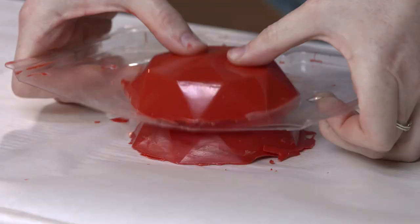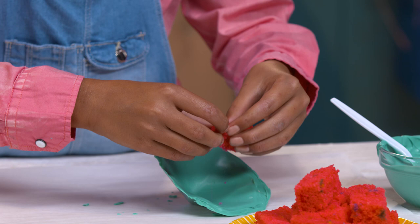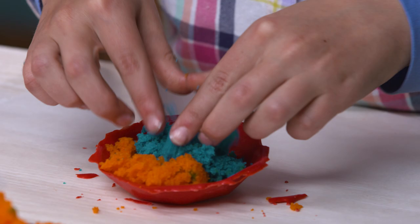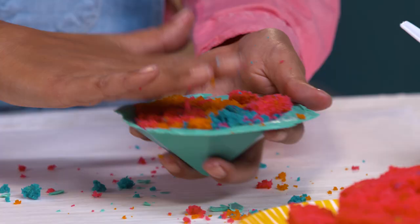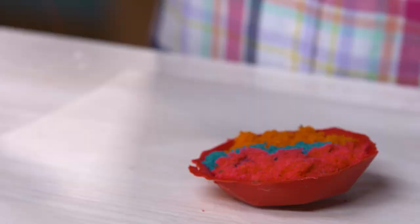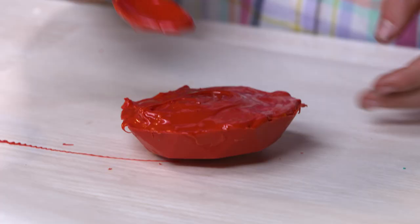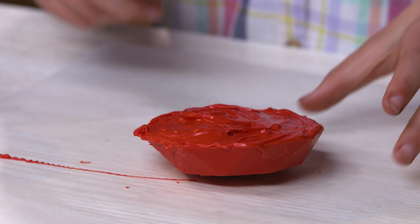Carefully pop your gems out of the mold like this. Now grab your cake and start crumbling it into your candy shell. Add some more candy melts on top. Grab a little bowl if your gem needs help standing up. You can use a knife to help smooth it out. Put it in the freezer for another 10 minutes.